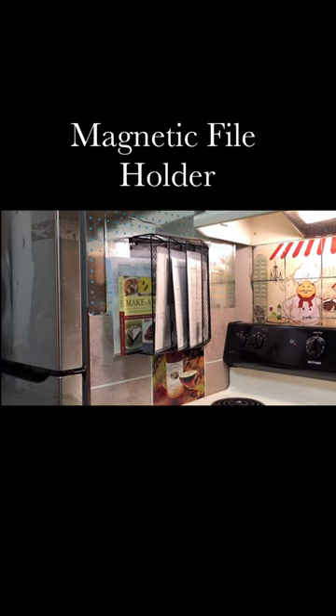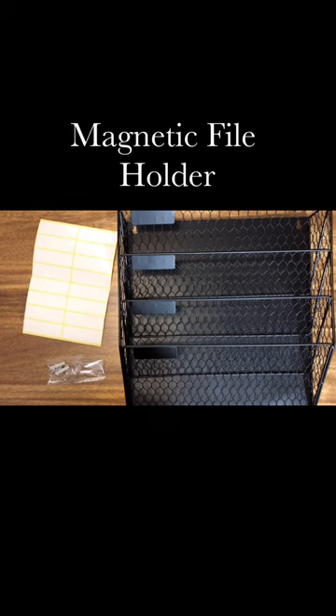This is the magnetic file holder. Inside the box are the following: file holder, screws if you choose to mount it into the wall, and label stickers.